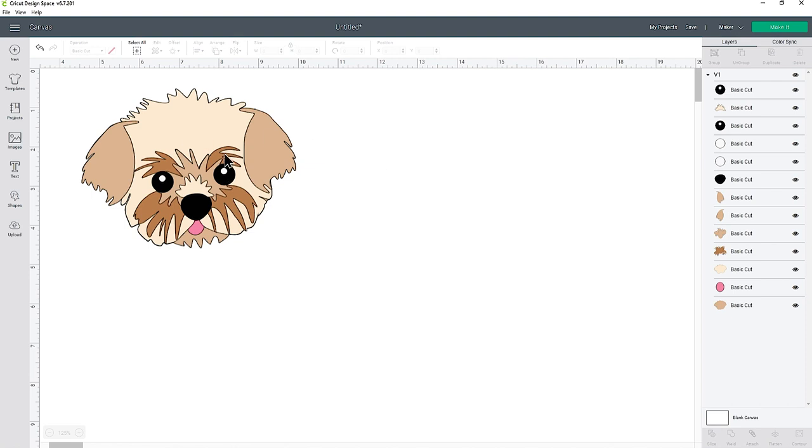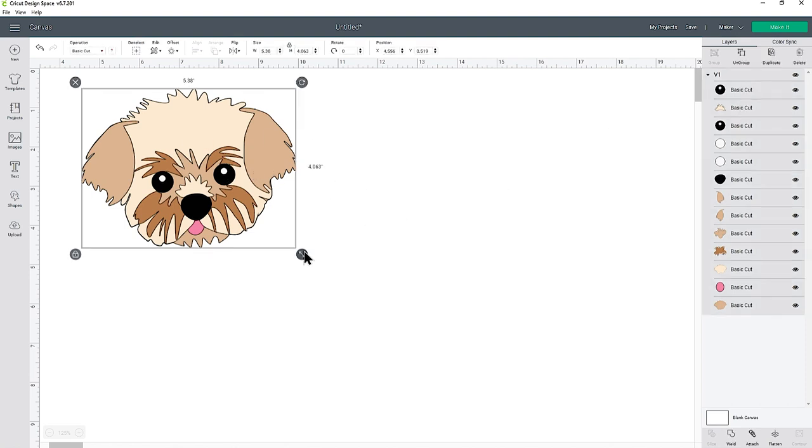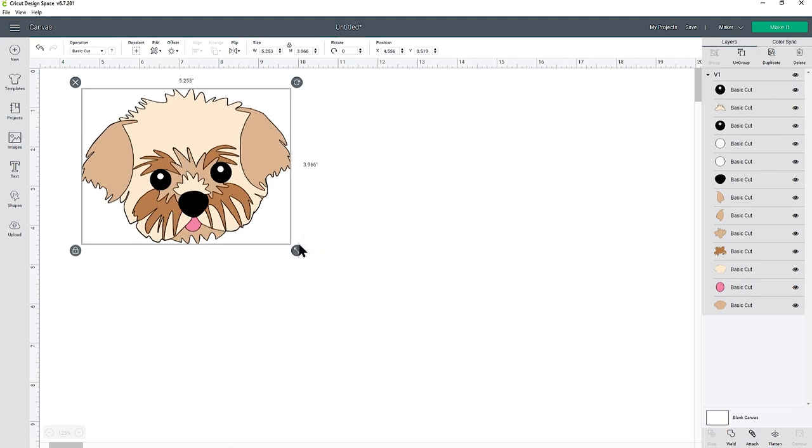I told you it was going to be easy — that really is as simple as it gets to remove the body and just have the head. Because all the layers are still grouped, I can resize this to however big or small I want it to go, and then cut it out for my shadow box, a greetings card, or whatever it is you want to do with the file.